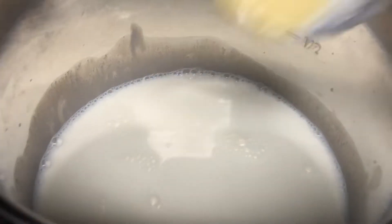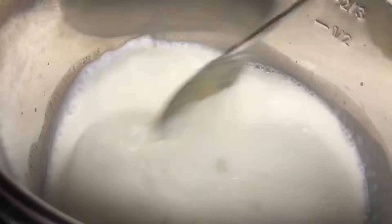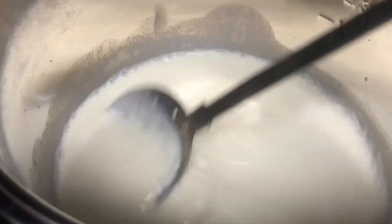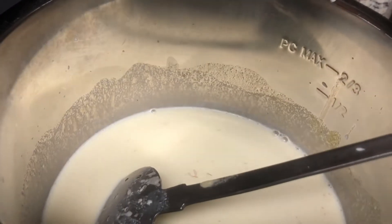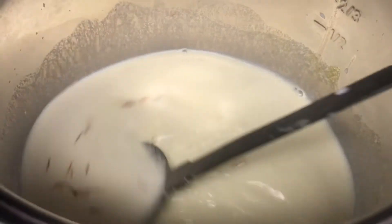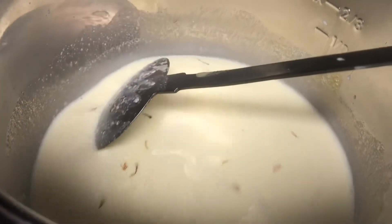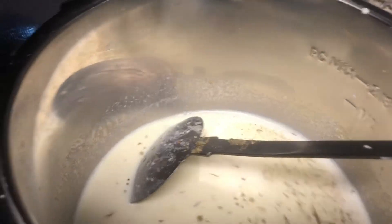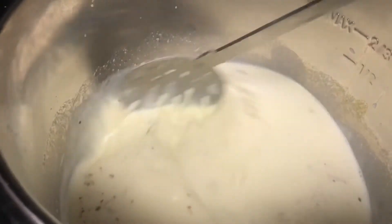Now I am adding the second batch of almond paste and mixing it well. Now add saffron for the flavor and the yellowish color which gives the almond pudding or almond payasam its characteristic look. Add the cardamom powder also and give it a good stir.